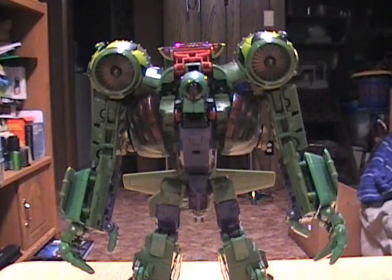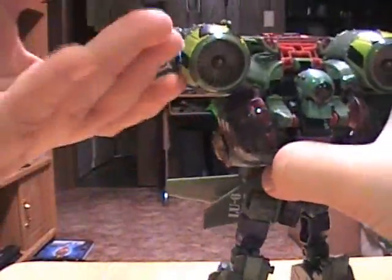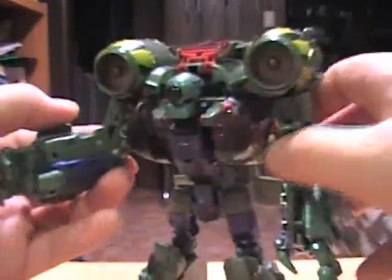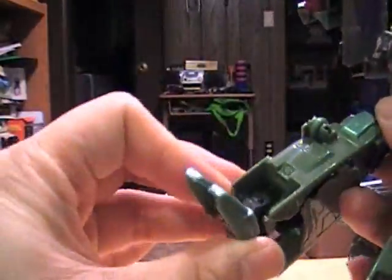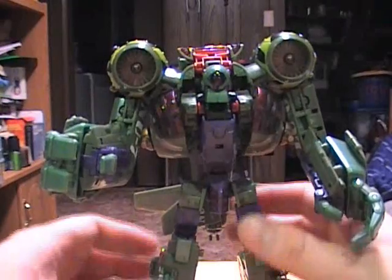He lacks a little bit in articulation, especially in the arms — the shoulder moves like this and that's about it. But he does have a fairly decent amount of poseability with an elbow joint as well. His knees are double-jointed. He's got a mid-thigh swivel, and a hinge and ratchet at the hips, which are really nice. Ankles are on a ball joint, and as you can see, he has really big feet, so he really supports himself well.